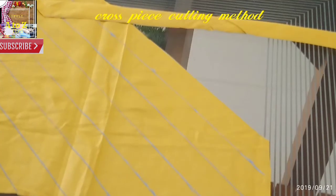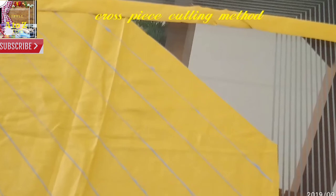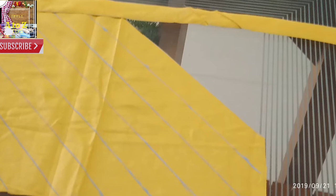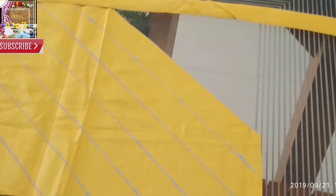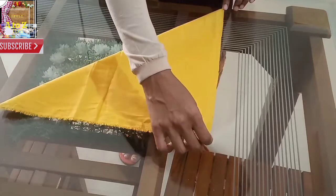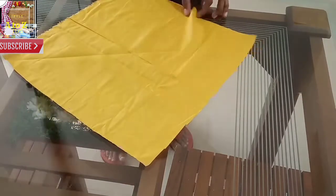Hi friends, this is a simple method. We will cut a cross piece from the blouse. We will be ready to cut a small piece of cross piece.